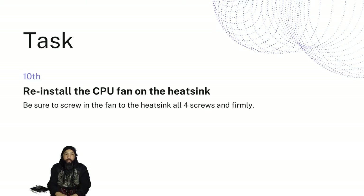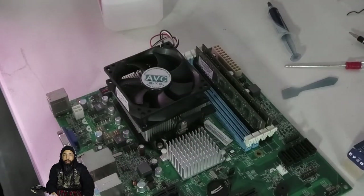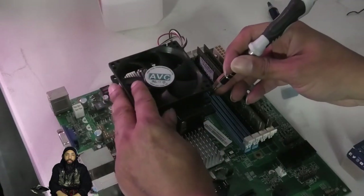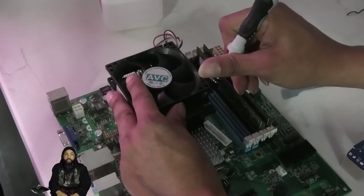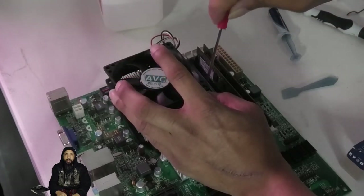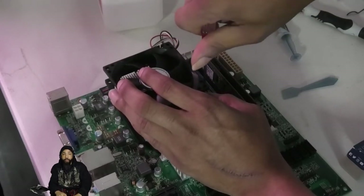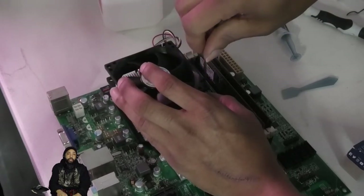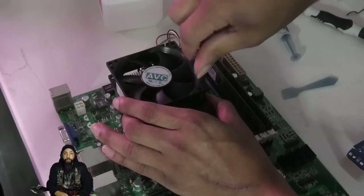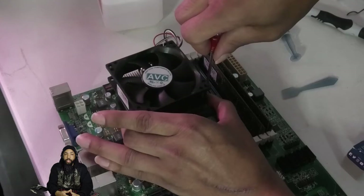We're going to reinstall the CPU fan on the heatsink. Be sure to screw in the fan — there are four screws that hold it on. I had to use a different screwdriver because it was thin enough to go through the top screw hole of the fan and reach down to the screw. It took a while to get this screwed in properly, but with a little work and sweat, I was able to get it screwed on.